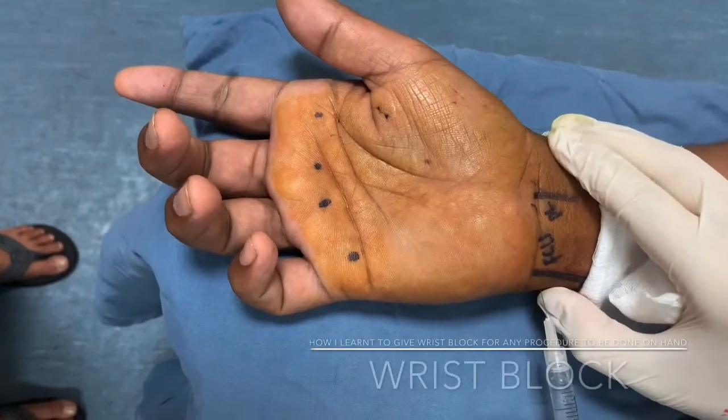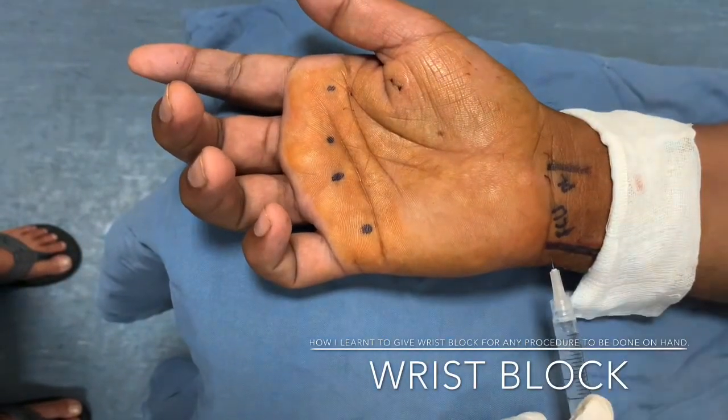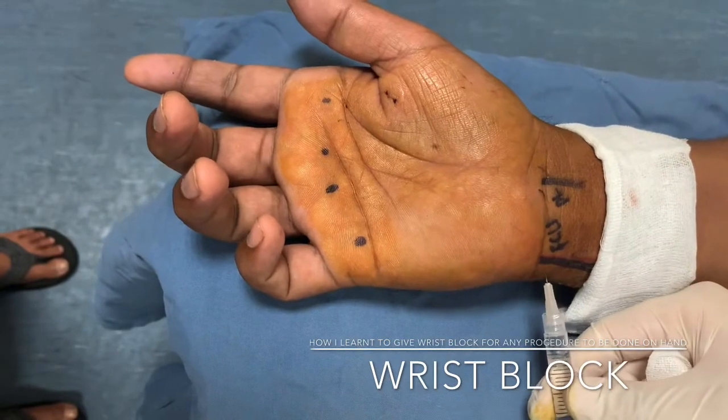Hello everyone, this is Dr. Regidor. Today I will show you how to give a wrist block while planning any procedure to be done on the hand.